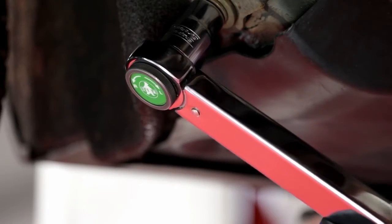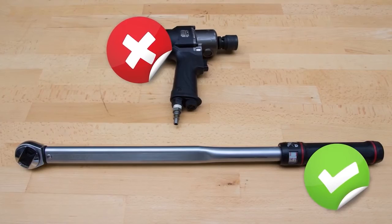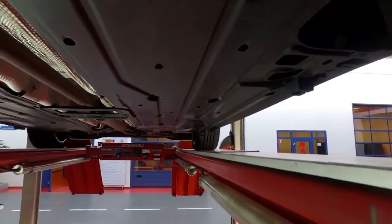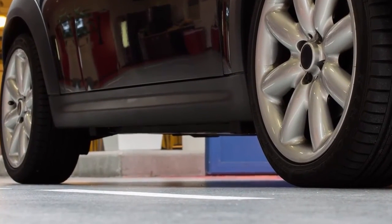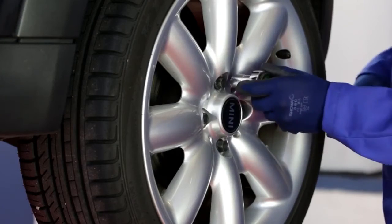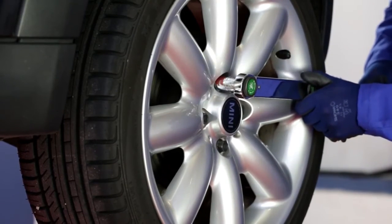A torque wrench allows for more accuracy when installing Moog parts and gives the mechanic a controlled torque, in contrast to an air impact wrench. Nuts and bolts can also be subject to wear and rust, so they should always be replaced. Tightening of the bushes should always be done when the vehicle is at normal ride height. When remounting the wheels, we also recommend using a torque wrench instead of an air impact wrench.